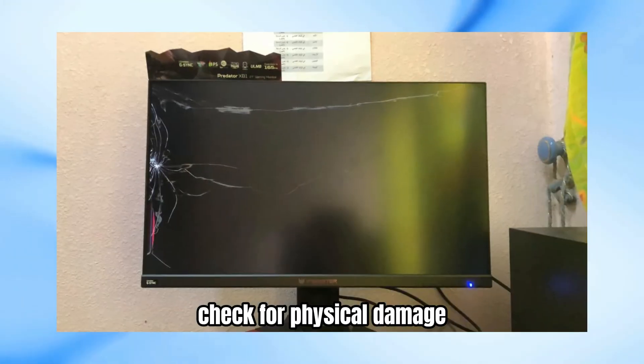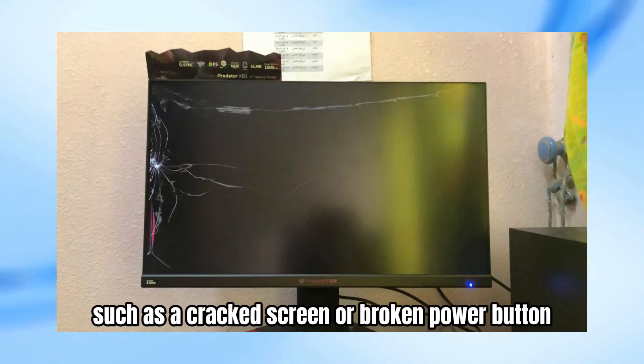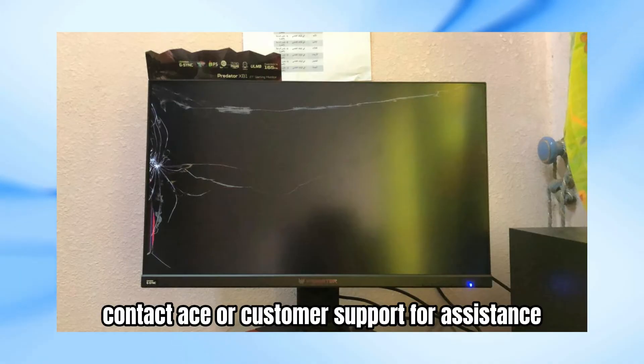Step 5: Check for physical damage. Inspect the monitor for any physical damage, such as a cracked screen or broken power button. If you find any damage, contact Acer customer support for assistance.